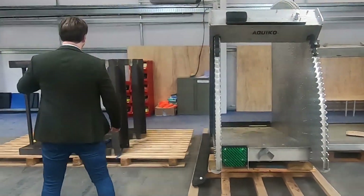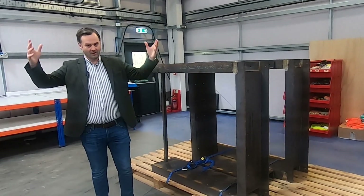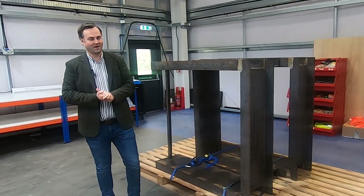we can also provide steel frames such as these, which you can weld into the sheet pans and place the tilting weirs directly into them, with a bit of HDPE to separate the stainless and the mild steel.